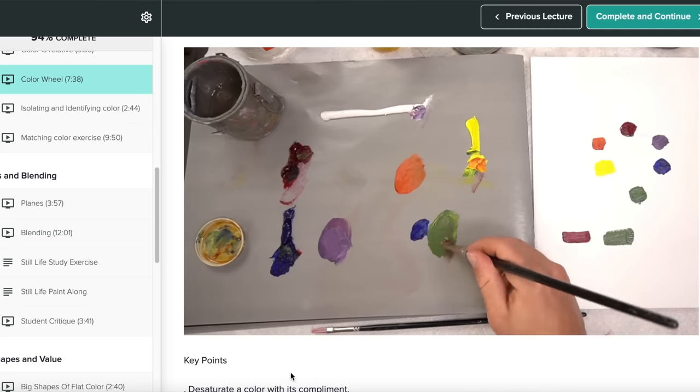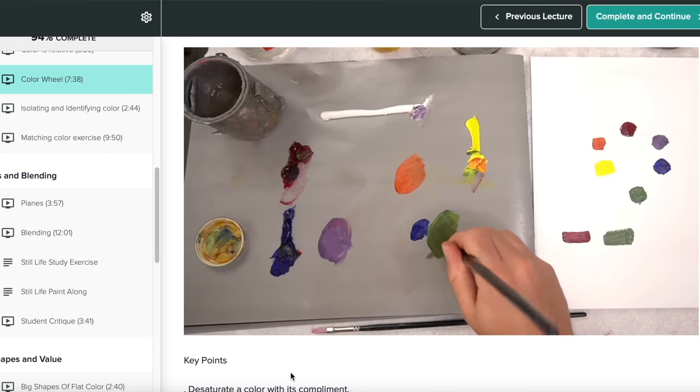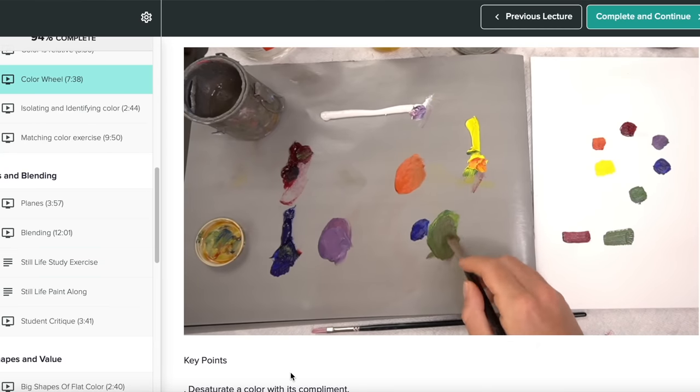Quick side note: if you struggle with color mixing, I actually offer the color mixing video from my Foundations of Oil Painting course for free. If you want to check that out, there's a link to it in the description of this video.